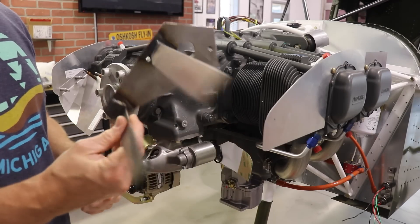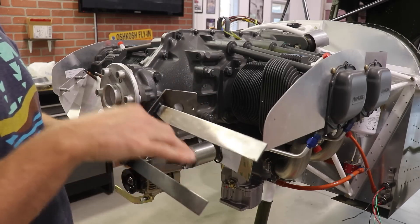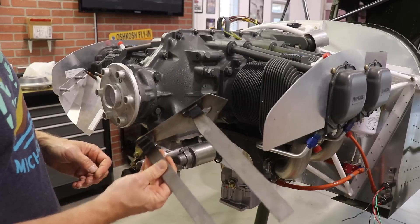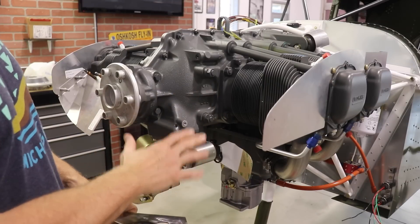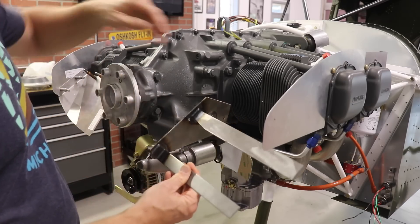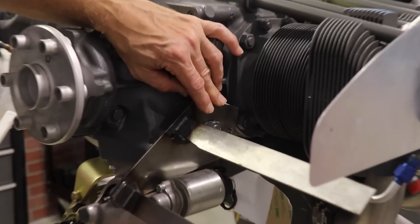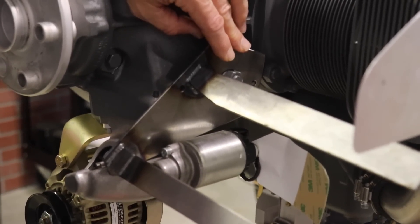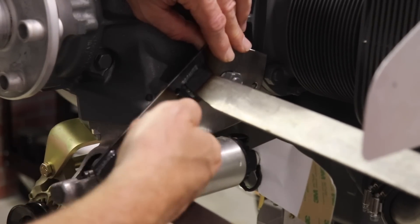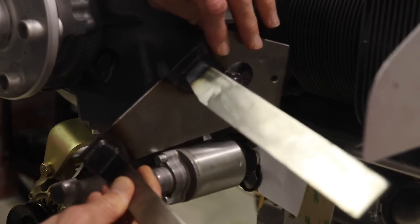One of the first things I wanted to do was get the oil cooler mount fit and mounted, because I wanted to finish getting all the hoses I need from Aircraft Specialty. But this piece does not fit — I think it's because this engine has a different starter than when Zenith designed it. It goes on like this and at the very bottom it's hitting the starter. Hopefully I can just grind away a bit of the metal down here and it'll fit.